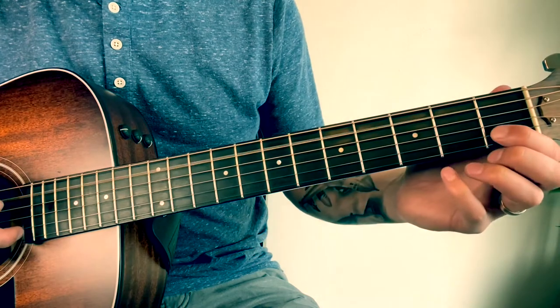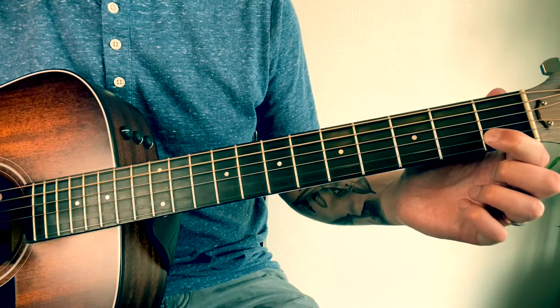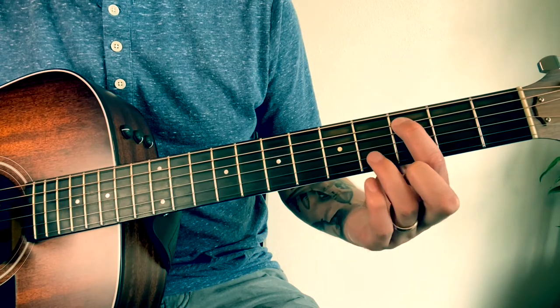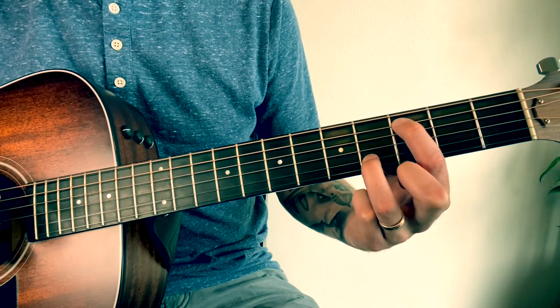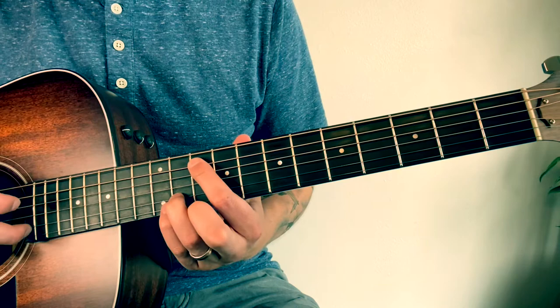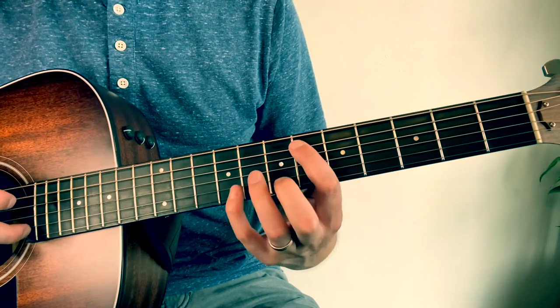And then an open one for the next part — do that twice. Then put your pointer finger on the 3rd fret of the A string and your ring finger on the 4th fret of the B string. And then 1 and 3. So the first part: 10 and 11, then 5 and 6, then 6 and 8.